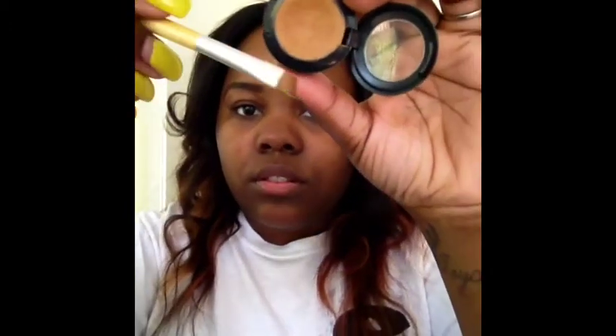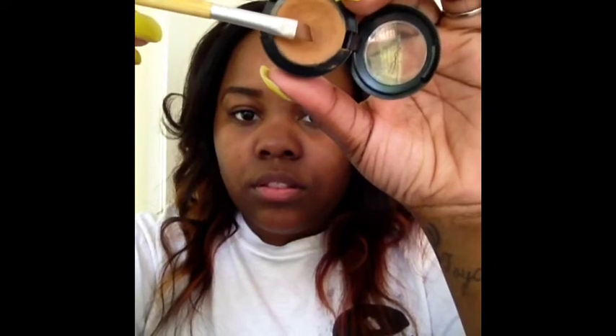Now that I have drawn all my brows, I'm going to go ahead and shape them up using my Studio Finish Concealer and the Angled Brush. That's an NW45 in case you're wondering. I'm only going to put that at the bottom of my brow.